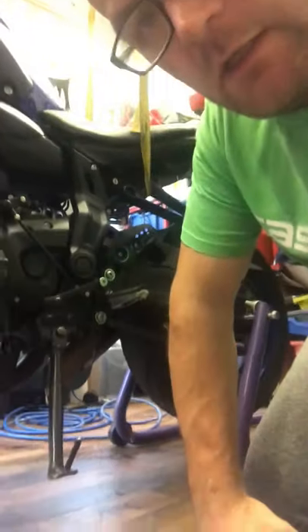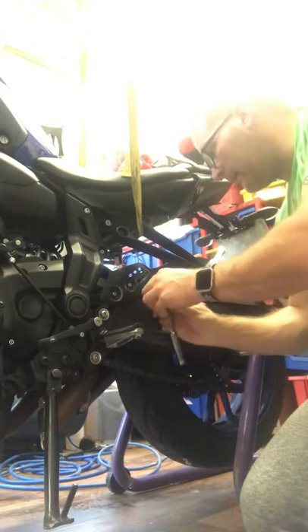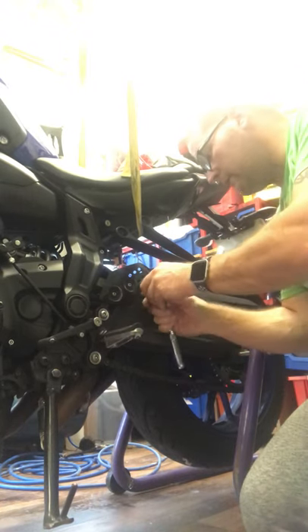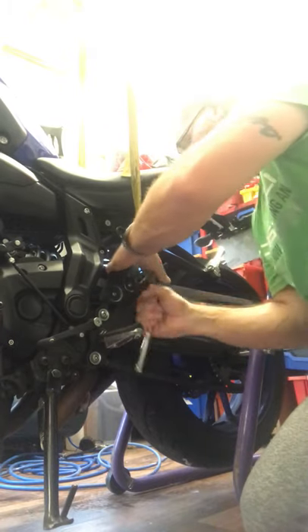First things first, I've got a 5mm key. I'm going to take the mud guide thing off and the chain guide as well. There's one bolt here, a bolt here, and a bolt that just came out of the foot peg I believe, and I think that comes off.